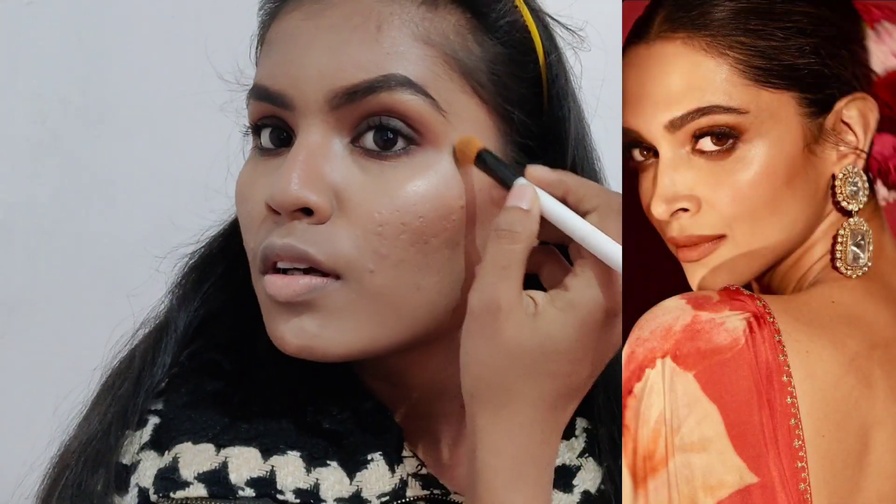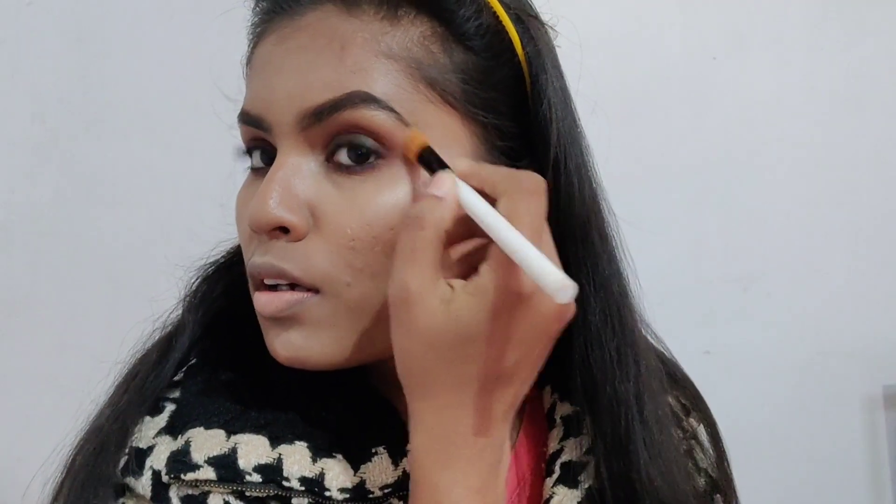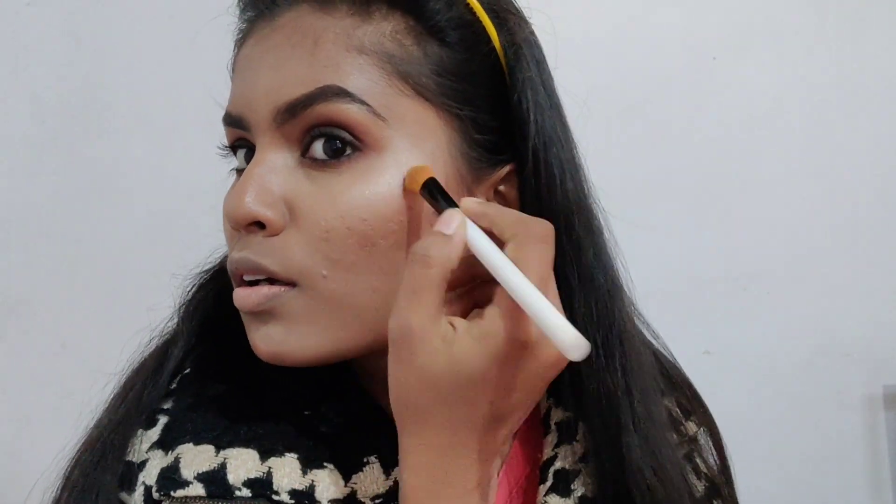Then I'm using this Swiss Beauty highlighter on the cheekbone. She had a really glowy, sea-like glow in the picture, so I'm taking the highlighter on a brush and making a sweeping C-shape effect on the cheekbone.